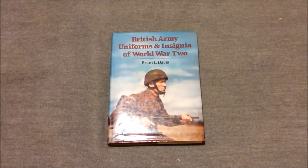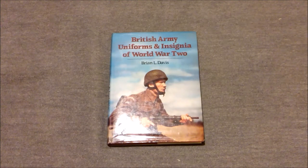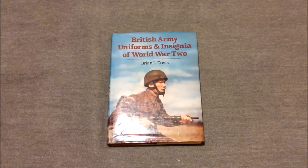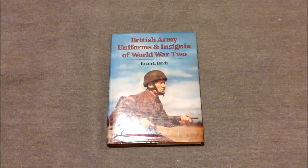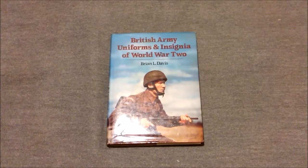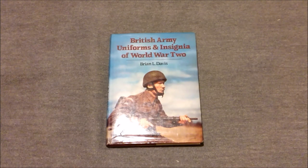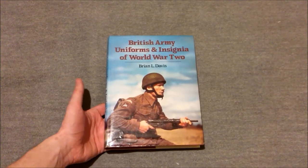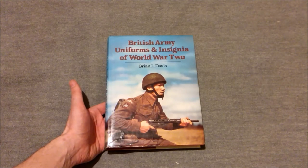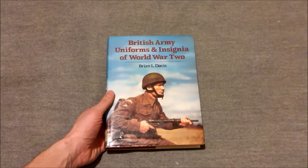Hi guys, bringing you the first of what I hope will be a series of videos on books that I found particularly useful when both collecting and reenacting the British soldier throughout the 20th century, covering a period roughly from the First World War to the very early 1990s. This is British Army Uniforms and Insignia of World War II by Brian L. Davis. Many of you who watch my videos will know this book already — it's colloquially known as the Bible amongst the Second World War reenacting and collecting world, and it certainly fits that title well.